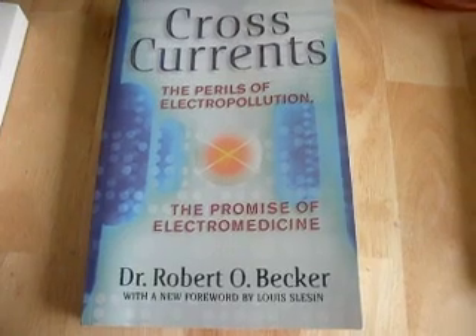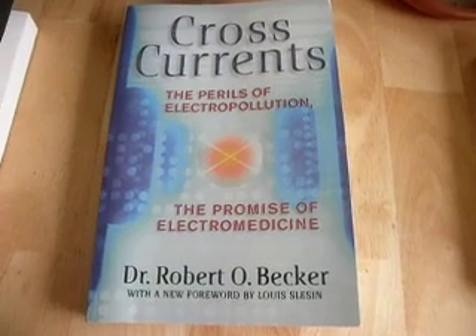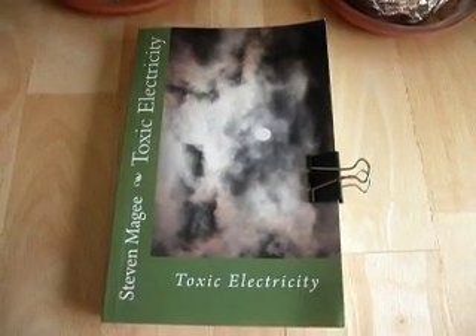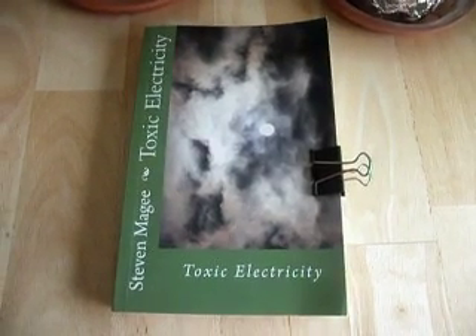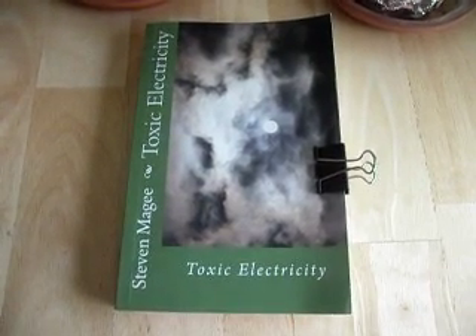It's called Cross Currents by Dr. Robert O. Becker, and he talks about the biological damage that cell phone towers do to animals, plants, and humans. There's also my book on the subject, called Toxic Electricity. If you read these books, you will find out about all the damaging effects that cell phone towers are known to do to human health. I hope you enjoyed this presentation and I wish you the very best of health. Thank you.